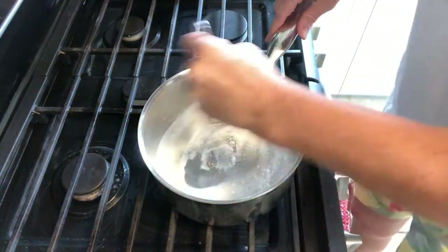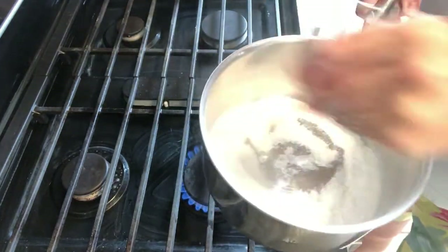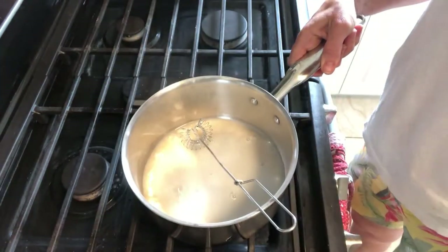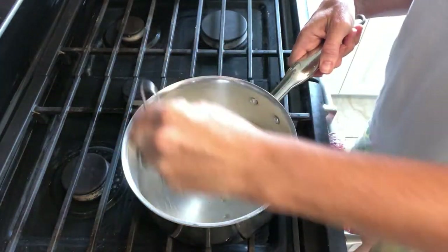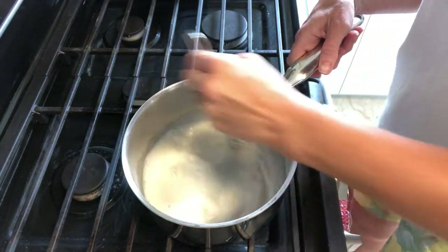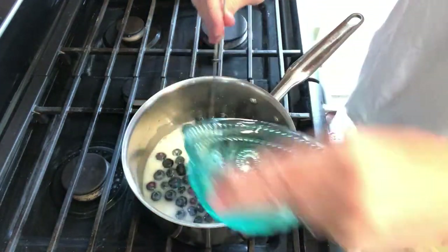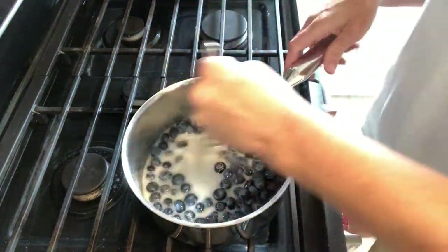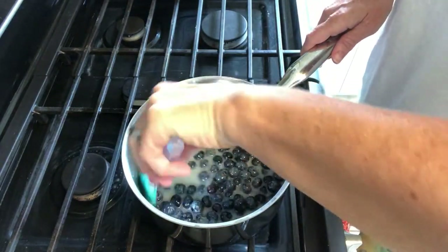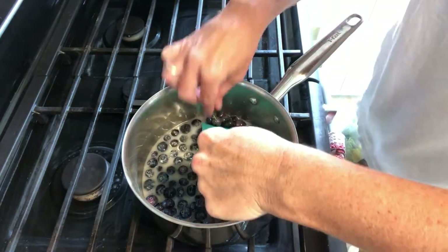Okay, we are going to put in our sugar and our cornstarch and just get that stirred up. Let's pour in our water, get that all mixed together, and then we're going to add our blueberries. We'll bring this to a boil, just keep stirring constantly.